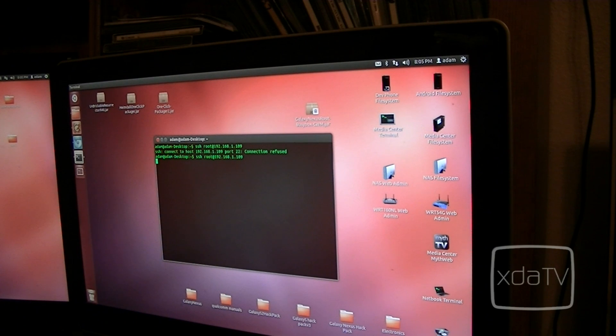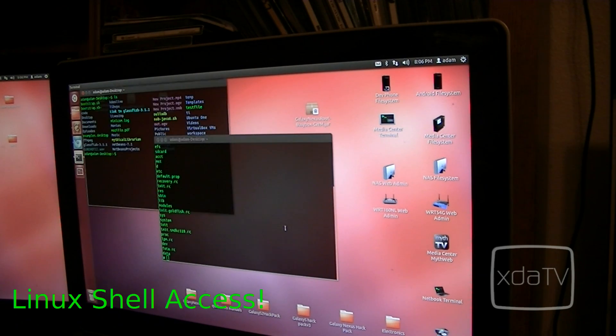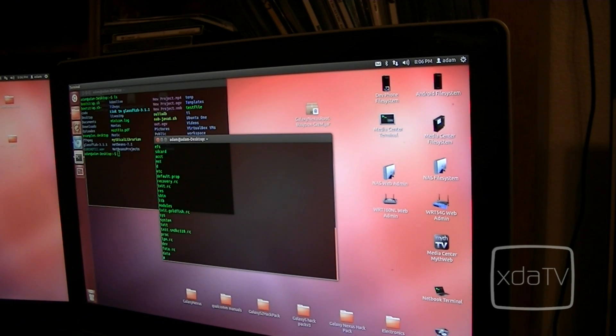Now we'll try that again. Type in your password, and now we have a shell prompt. As you can see, it's working the same way it works on my desktop computer — I can open up a terminal, type LS, and on the device the same commands all work.